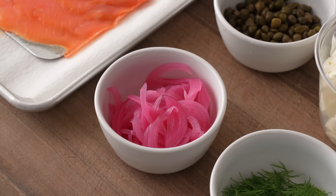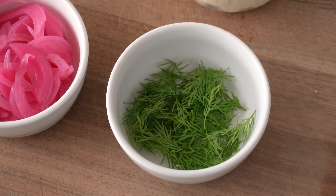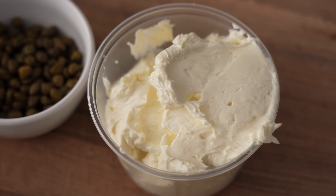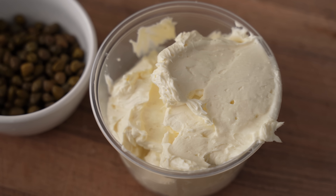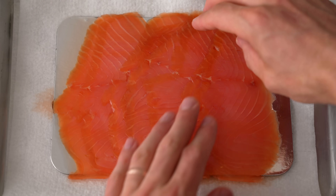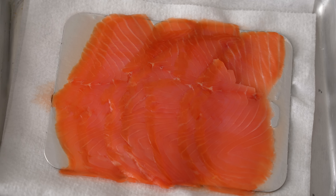Now let's round up everything we need to make this pizza: pickled red onions made yesterday, fresh dill fronds picked ahead of time, salty capers with the brine drained off, the whipped cream cheese we just made, and a half pound (225 grams) of smoked salmon — a North Atlantic salmon from Scotland that's quite fatty and tastes amazing.